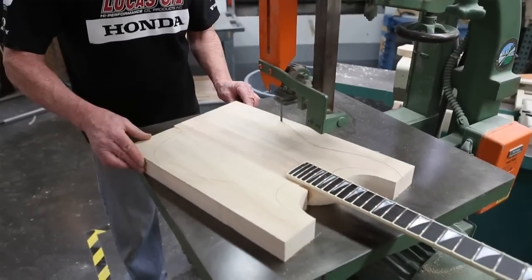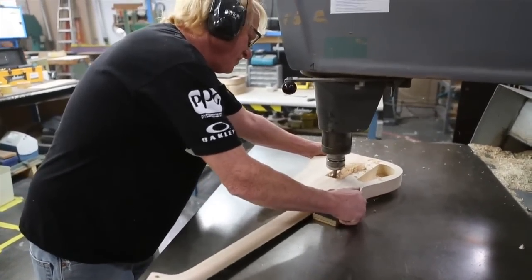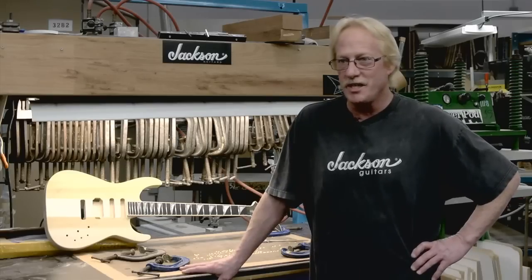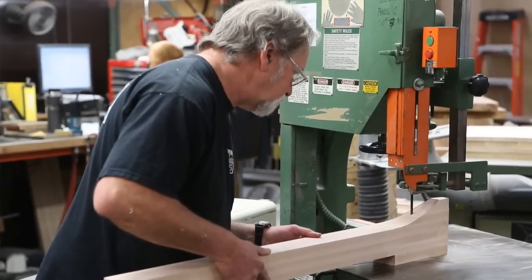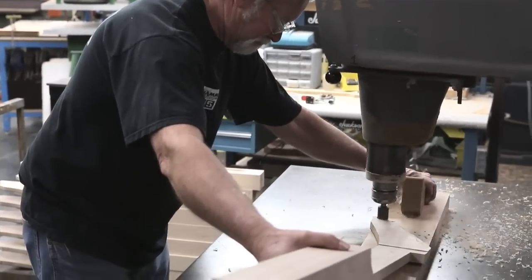Originally, we did three-piece center blanks. Then, for a period of time, we used 12-quarter maple, which both of those processes wasted a ton of wood. Then, we got into using 5-quarter maple with a scarf-jointed glued on head, which saved probably two-thirds of the wood. After we got set up to run it, it was really efficient.